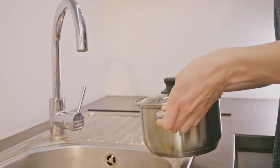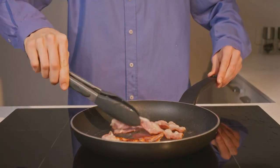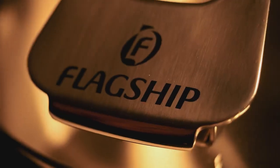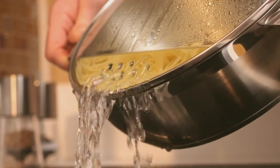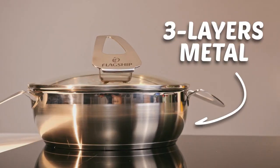We've all had plenty of cooking mishaps and tons of cleanup. That's why we've decided it was time to reinvent the pan. Introducing the all-in-one flagship pan with a revolutionary yoga lid. You ask, what's so special about it? Well, every single detail.